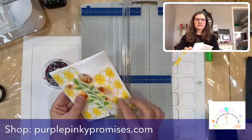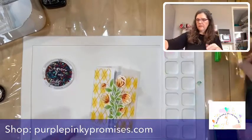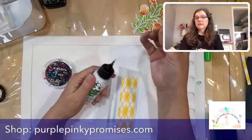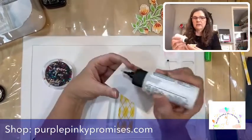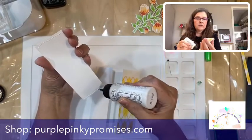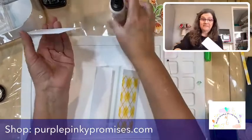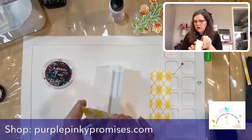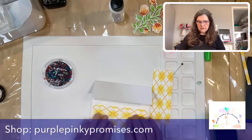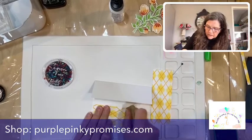I was thinking that white in the center would soften it up a little, so let's glue these on. Shameless plug for Barely Art glue — buy the glue, it's the best glue ever. I wouldn't tell you that if I didn't believe it. My customers who come to classes would tell you the same. I've had adhesive issues forever, and this has solved all of my adhesive problems with liquid glue.